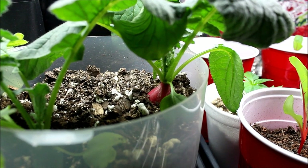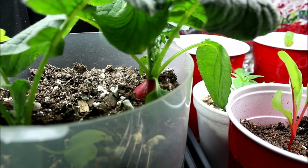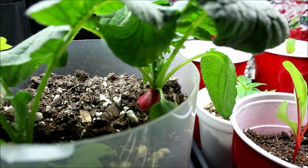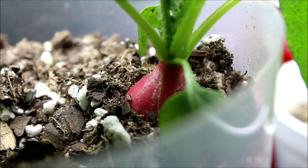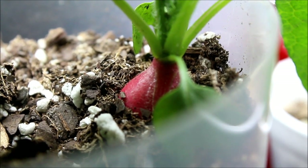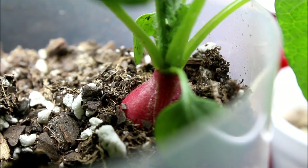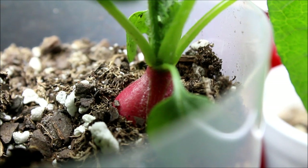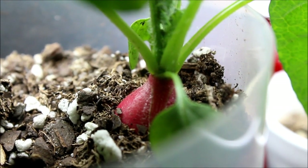Here we have my first radish — I've got about four total, but this is the one doing the best. I'll zoom in a little bit. It was planted on March 9th and right now it is April 4th — that's how big it is. I think we might have another week or so; just let it go a little bit longer, but it's doing pretty good.